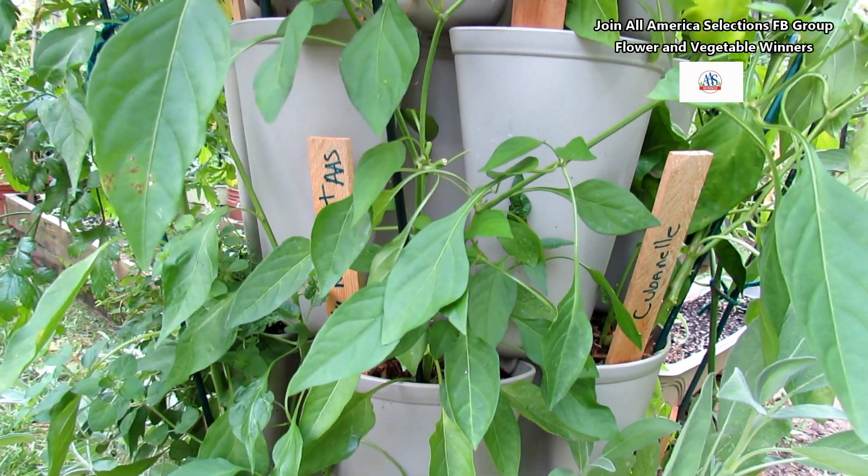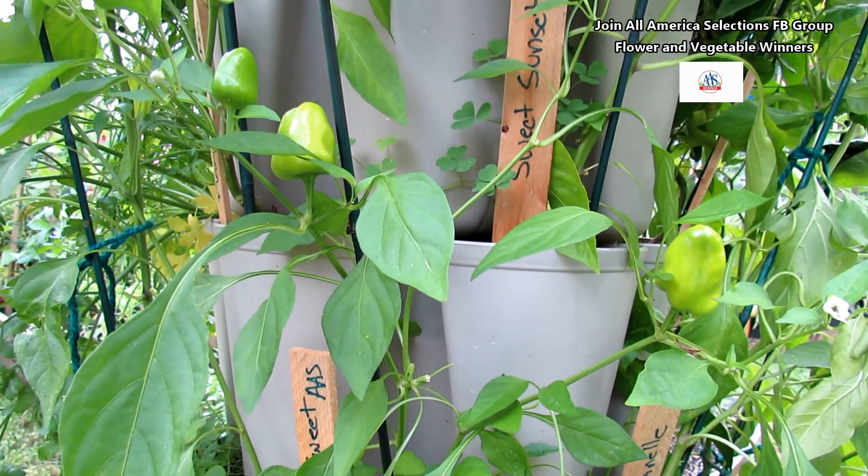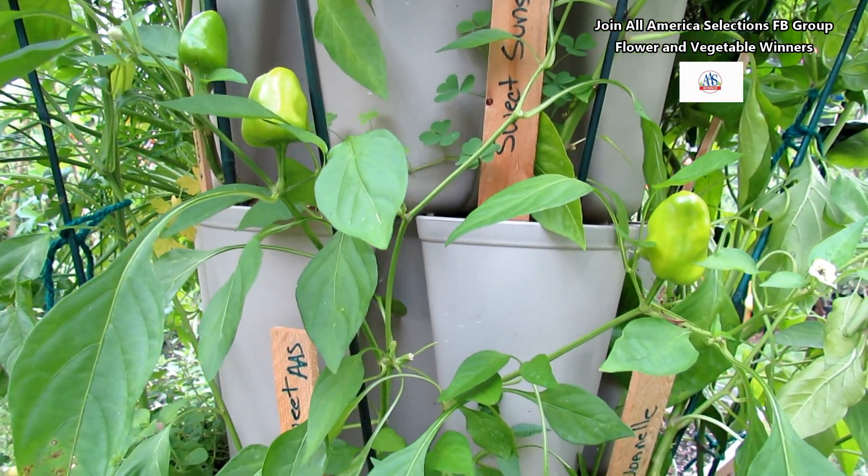This is my vertical container. Three peppers left on there because I harvested these last week. They're going to turn green, yellow, and then red.